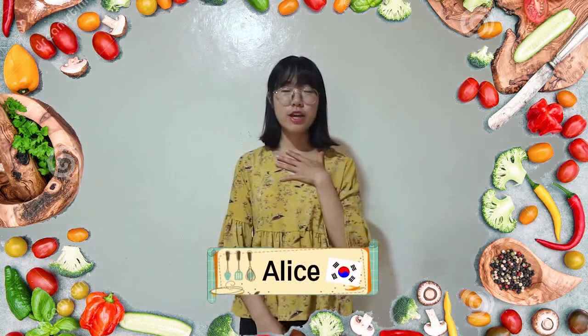Hello! Before starting this video, I want to ask you a warm question. Which kind of food do you want to eat most in this time? Chicken? Pizza? Cake? Coke? Probably, most people think this kind of fast food.